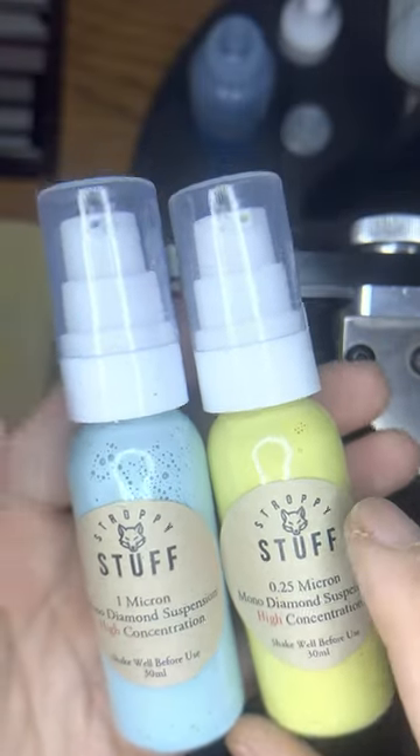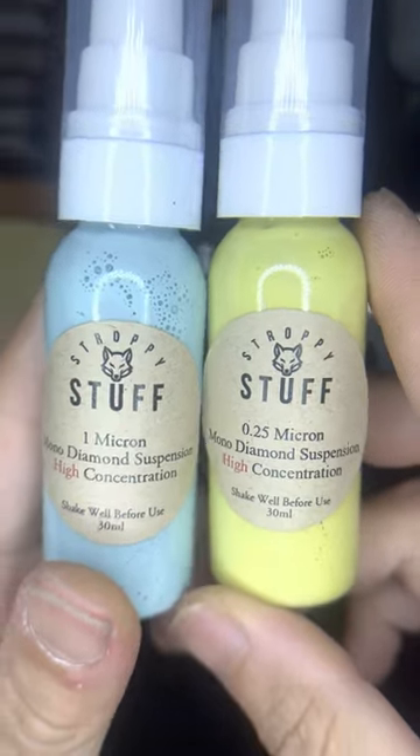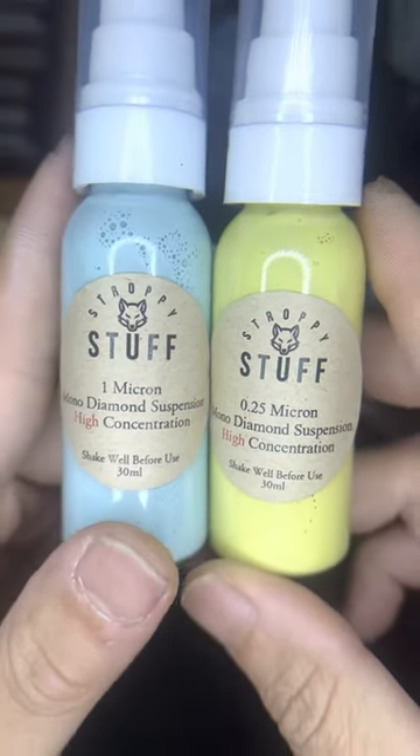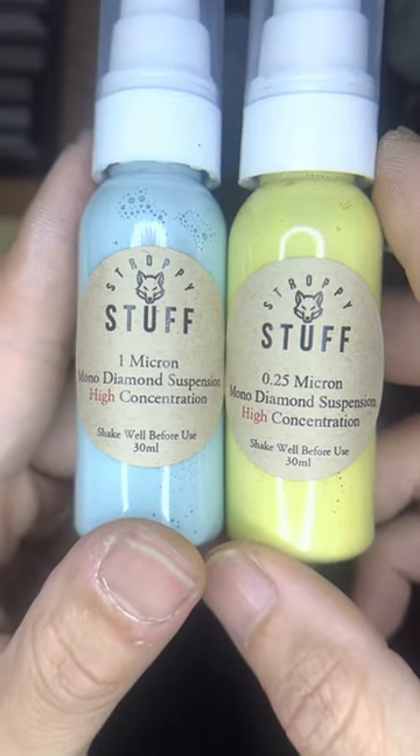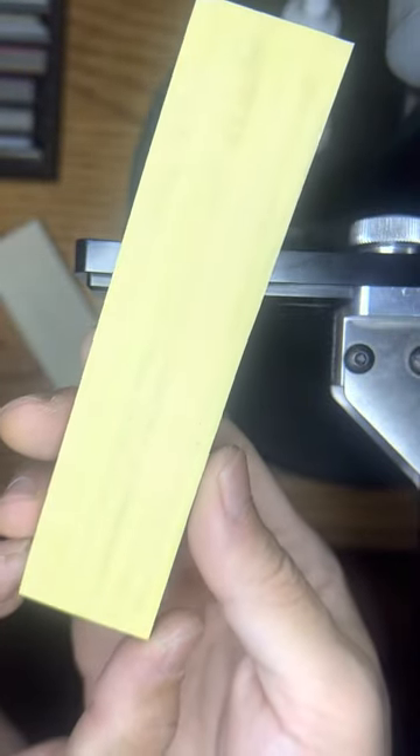Hey, what's going on guys. Finally got a chance to actually use this stuff. I've been pretty busy and was out of town Friday night, but Max from Strappy Stuff sent me the 1.25 and the 4 micron compounds. He was also nice enough to send me two pieces of basswood to try out. These are small pieces, so I got the one micron — I sanded this basswood down and put the 0.25 on there.